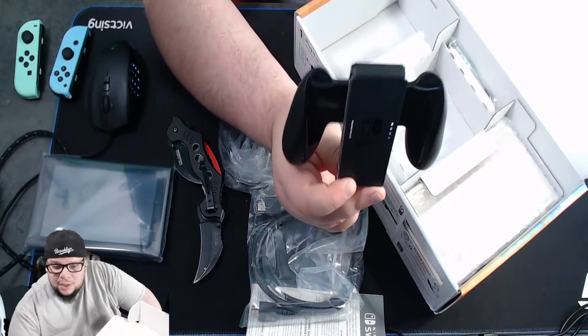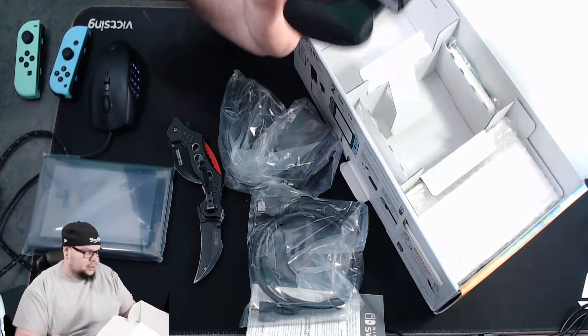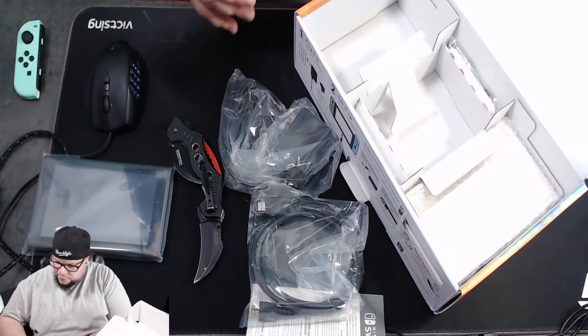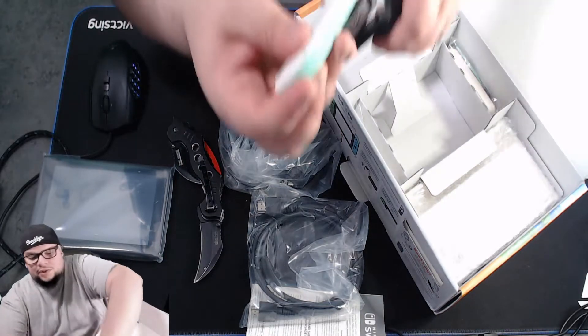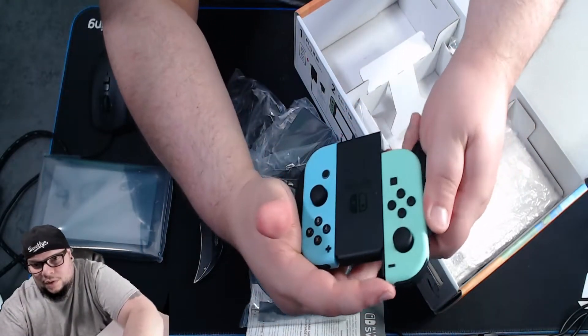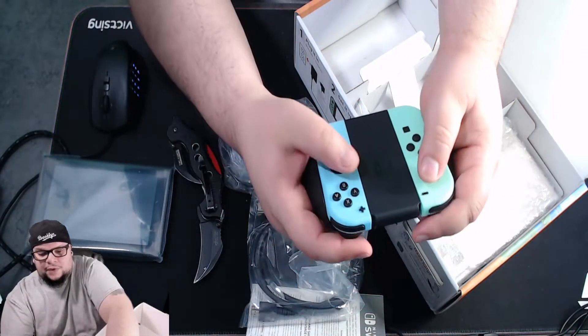That would have been really nice if they went ahead and customized it. So what you do with this is make it into a controller — you just literally slide the joy-cons in, boom, now you have yourself a controller.